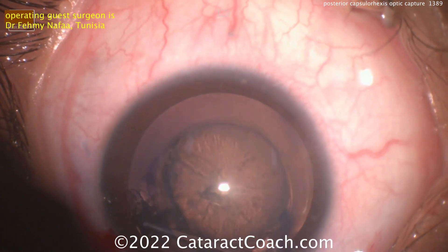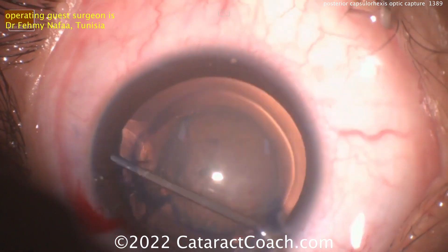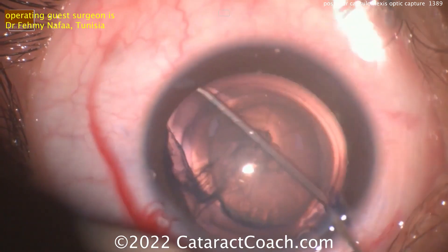In this case, you're going to see the optic is going to go actually behind the posterior capsulorexis.